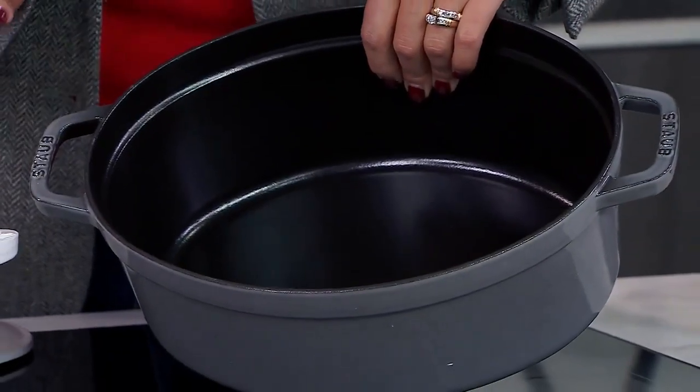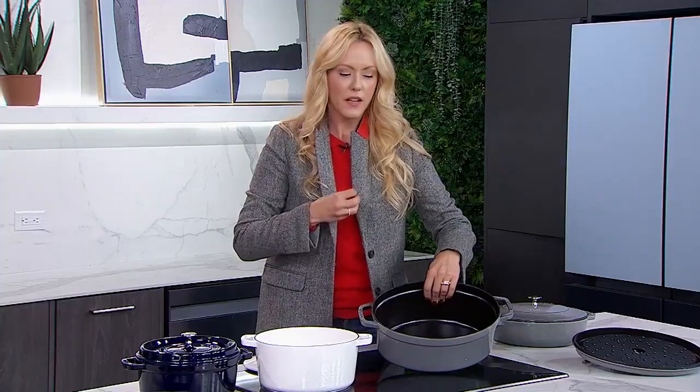There's also a cooking benefit to the black interior: when you're cooking something like caramelized onions, the black is going to give you a better heat reaction. So if you're an elevated cook and you want to take things to another level, the black is your better option for that.